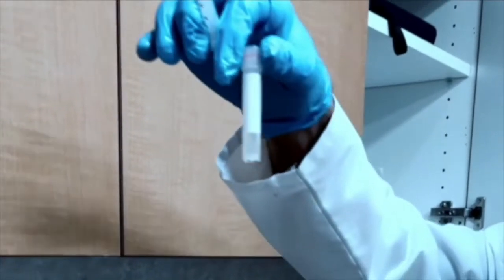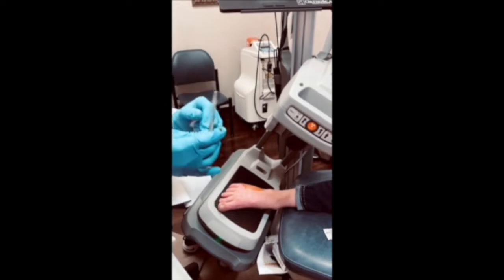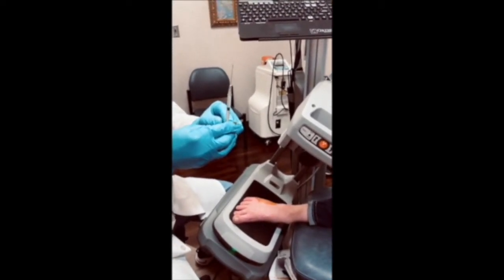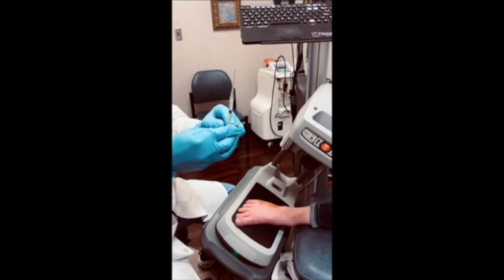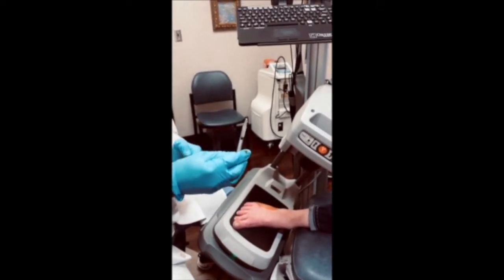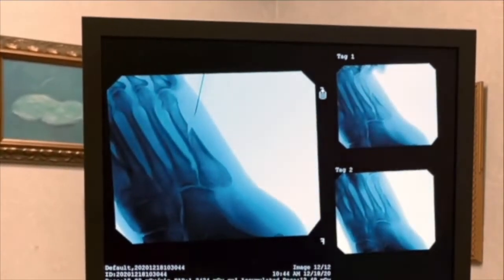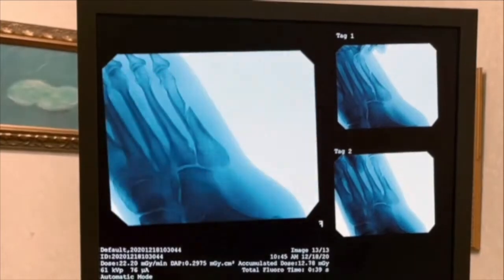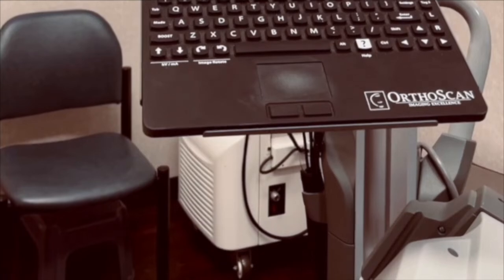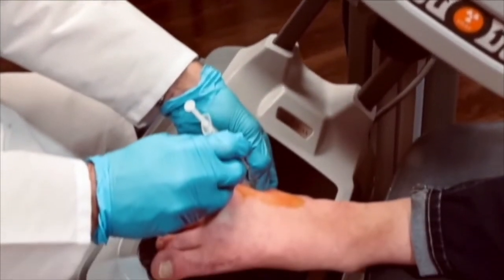These right here are the stem cells. We're going to take the cells and inject them with a 22-gauge needle. Our patient has already been numbed up, so she won't feel this. If you look up here, this is called a fluoroscopy unit. You can see the fracture right there. We're going to put the stem cells directly into the fracture.